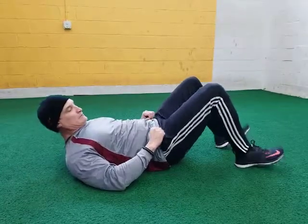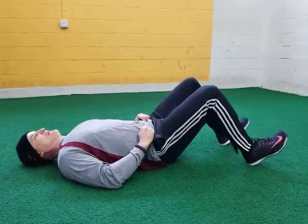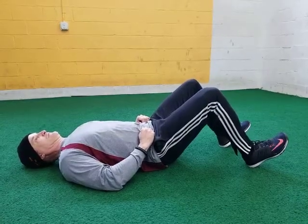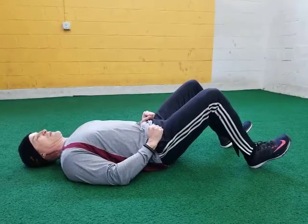You want both feet planted on the floor. The more you dig your heels in, the more you're going to get your hamstrings. If you flatten your feet and your hamstrings are sore, that'll take away from that a little bit.